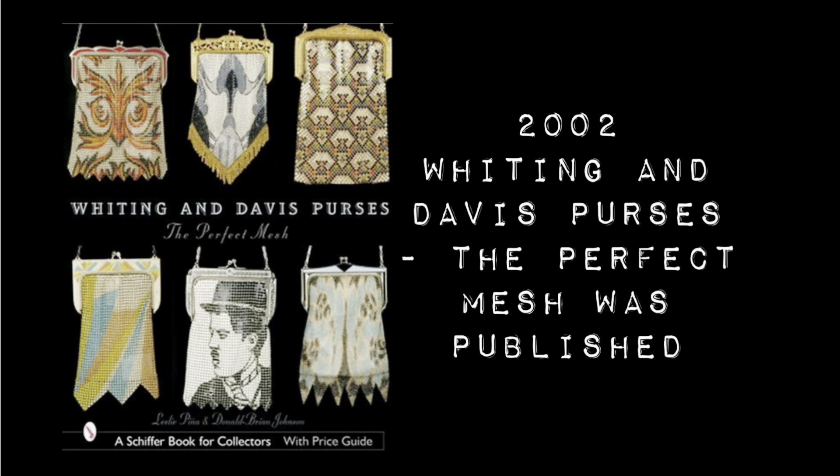Moving on to the 2000s until current day, their vintage and new accessories and handbags are still an iconic staple in one's collection. In 2002 there was a book published called 'Whiting and Davis Purses: The Perfect Mesh,' and it was entirely about the Whiting and Davis handbags.